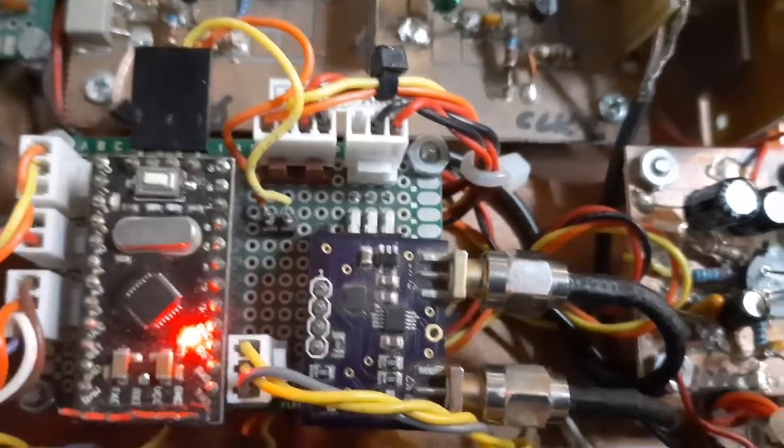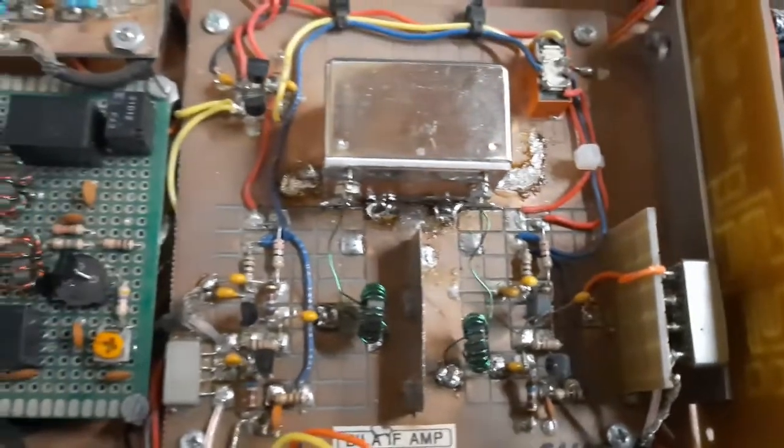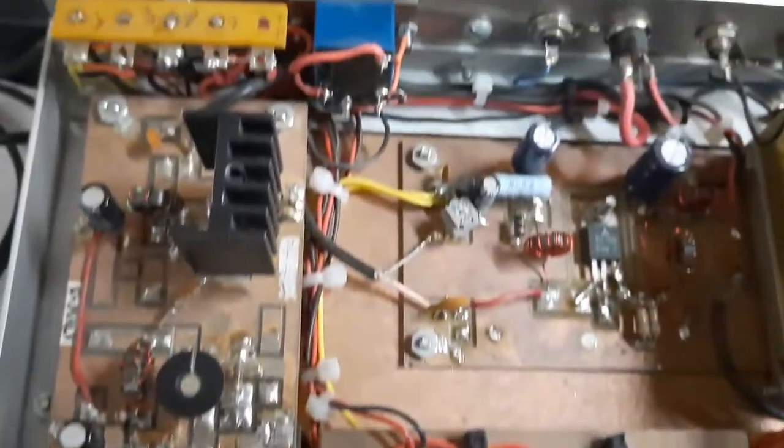The NE5534 is driving an LM380, and then the low-pass filters from switching. Here's the bandpass filter right here. I'm driving it with a Pro Mini and the SI5351. I also put a grounding strap on it.